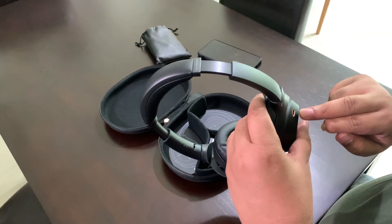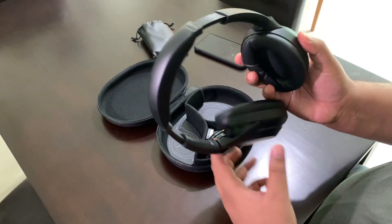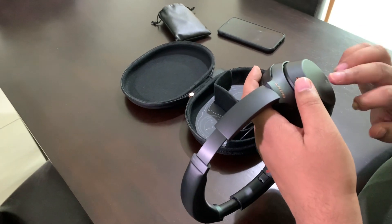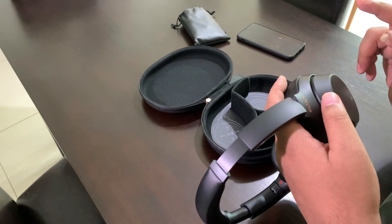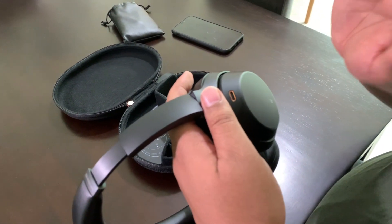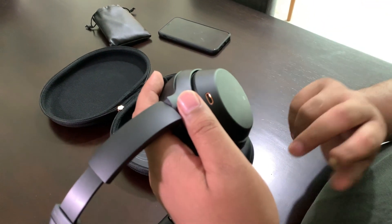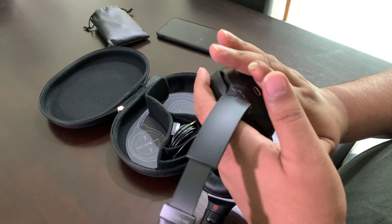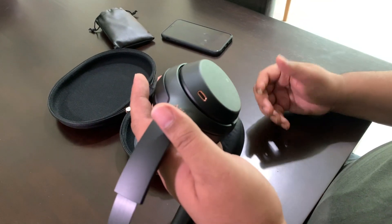You can see the microphones here — one, two. This right ear cup comes with a touchpad. If you tap twice, you can pause the music. If you move to the right, you can flip between tracks. Move up to increase the volume, move down to decrease the volume. Double tap to attend or cut calls. And when you put your hand over the cup like this, it actually goes to ambient mode so you can hear the noise around you.